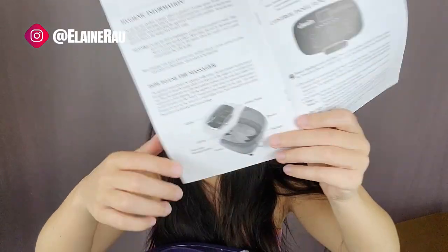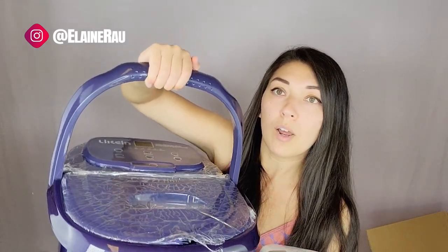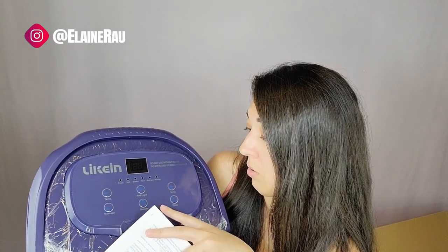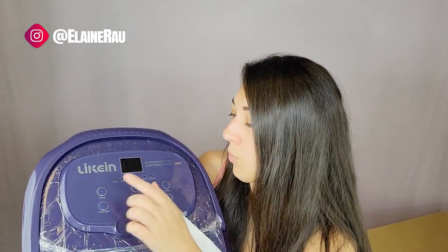Here are the elements it comes with. There's the handle — you can just pop it up and move it around wherever you need. The control panel is obviously this, where you can decide to up the temperature, do red light, massage style, shower, and timer.